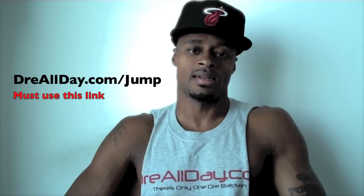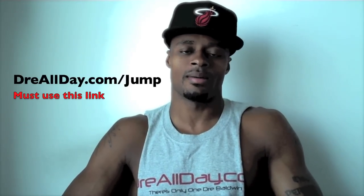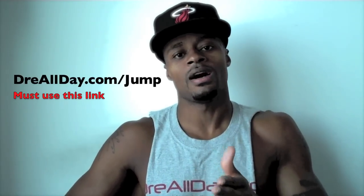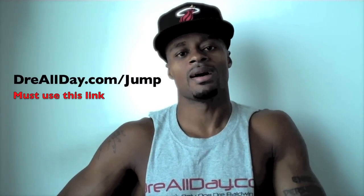You want to add a guaranteed 10 inches to your vertical — not a maybe 10 inches, a guaranteed 10 inches to your vertical — go to dreallday.com/jump, get the Jump Manual. When you get it, I'm gonna get you five free Hoop Handbooks or any free DVD. All you gotta do is email me the receipt. dreallday.com/jump — get your bounce up.